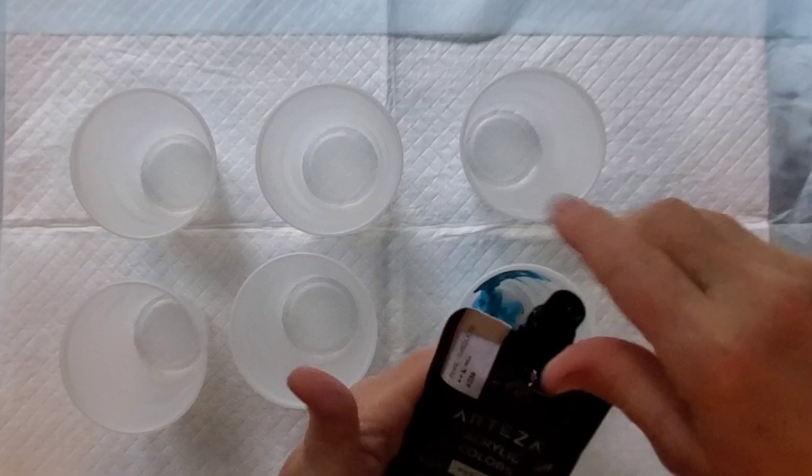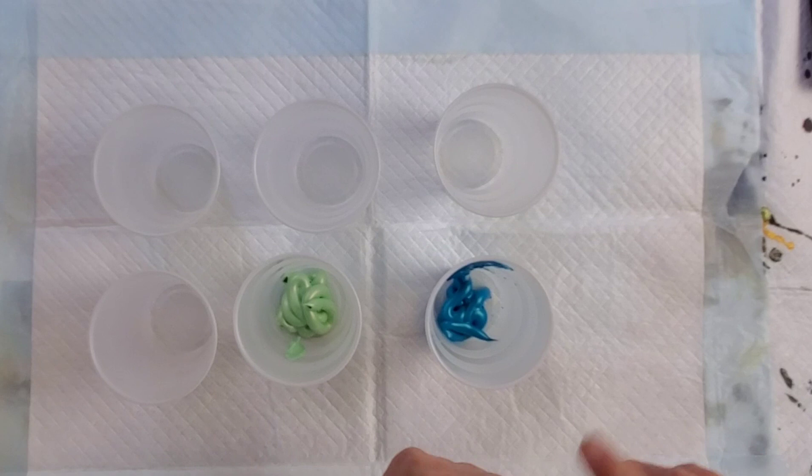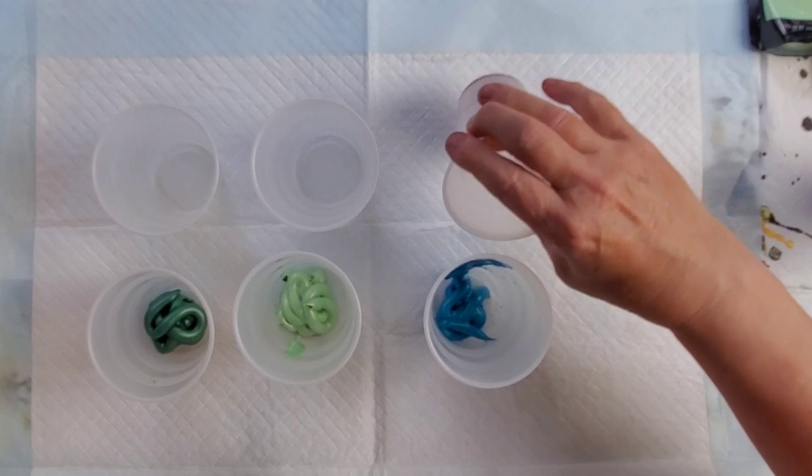Hi, this is Gail from Life and Splatters, and I thought I'd start this video with a little bit about how I mix my paints. I'm trying out three of the new Arteza pearl colors — there's a turquoise, pistachio, and another sort of sea green — and Molten Metals by Chroma, which is a copper color.